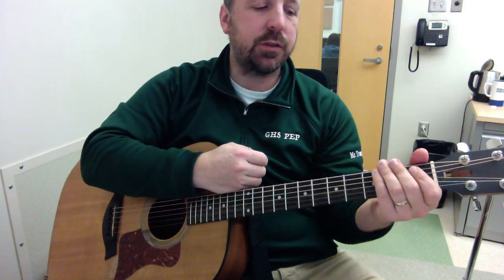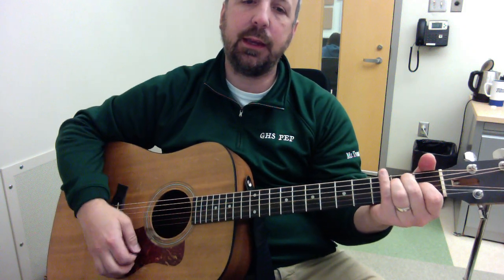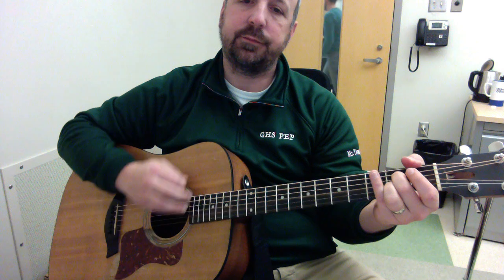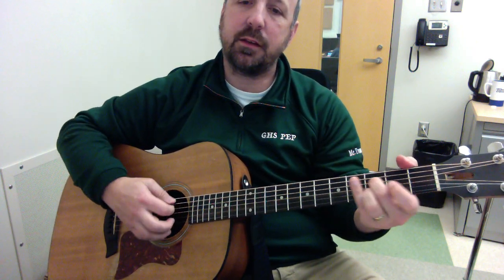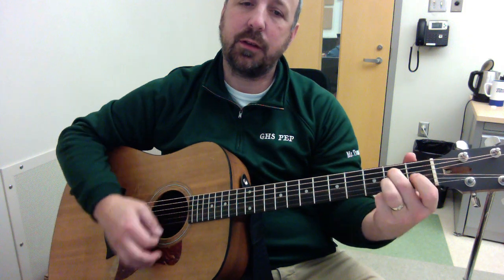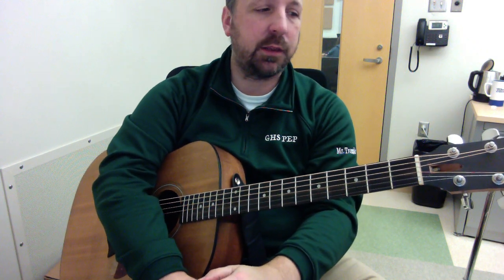We also talked about the idea of ornaments — meaning taking a chord and sliding into it. For instance, right at the beginning on E, I did a quick slide: I started a fret above and slid into that chord. Those are things we can hopefully hear in some of your performances.